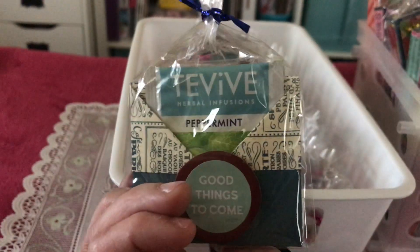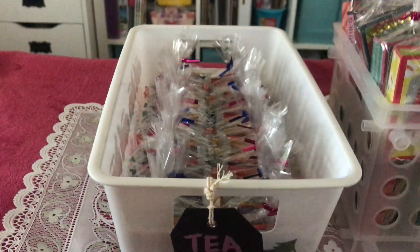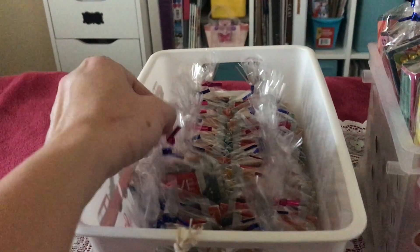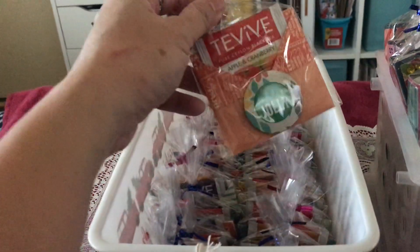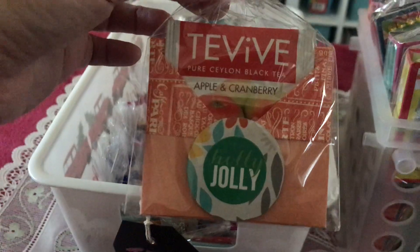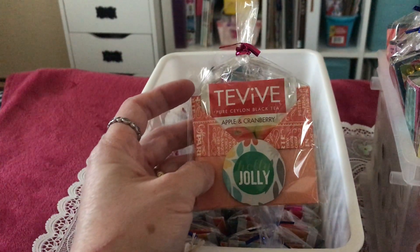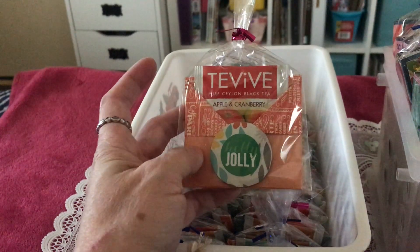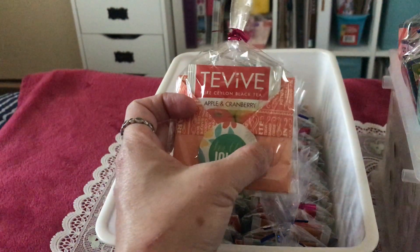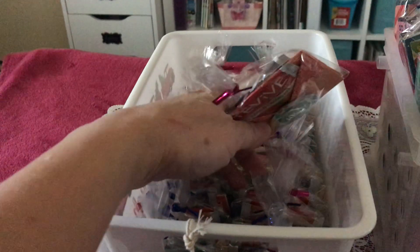It looks nice for a dollar. This is my first craft fair so I still have to observe and feel the outcome. I don't want to show everything here — just enough so you have an idea of how I made my tea favors. This is one of the designs: apple and cranberry with blueberry and honey. I used six-by-six double-sided paper, which really shows both designs.